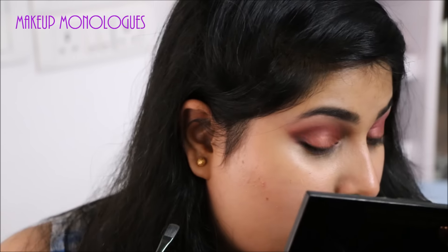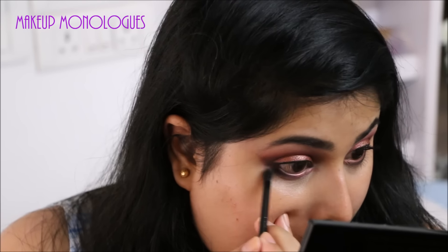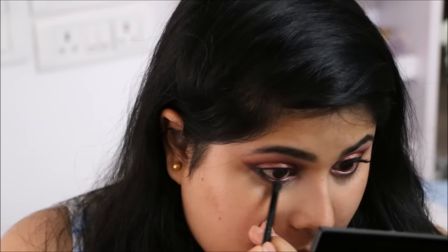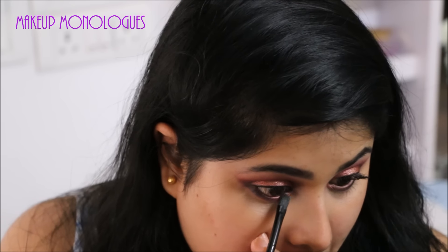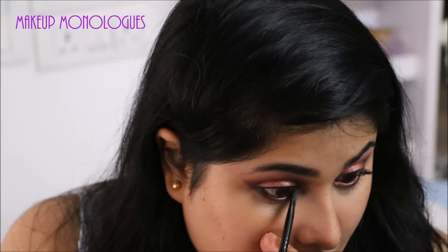Next I'm going back into the same copper eyeshadow and I'm going to pop that in the inner corner of my eyes on my lower and upper lash lines.